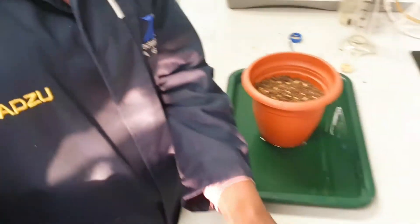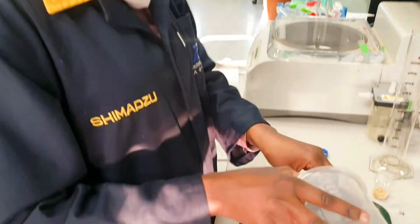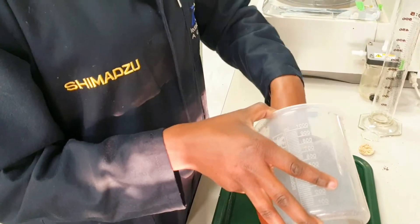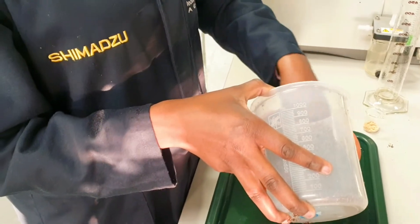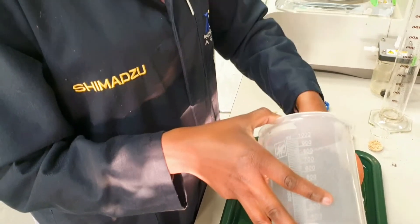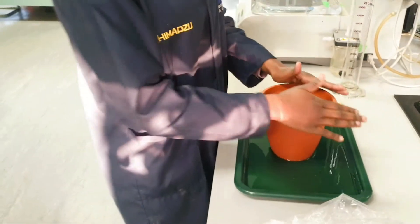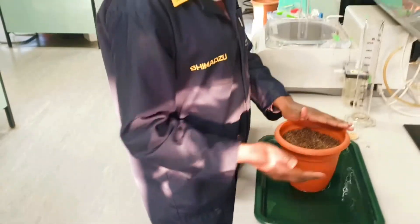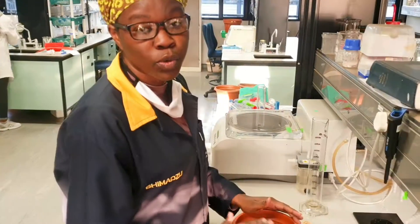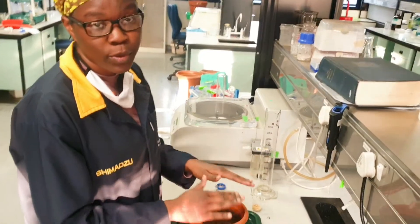Now I need to fill the pot with a little bit of soil — I want it even. The reason I use these pots to plant my barley is because barley has extensive roots, so I want them to grow nicely — that's why I use these pots.